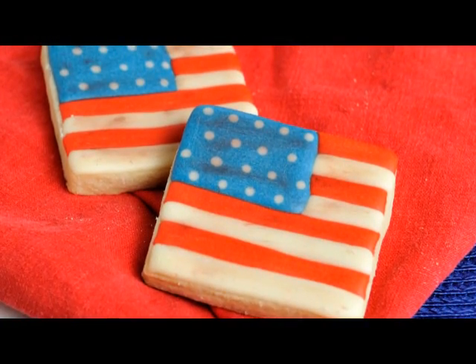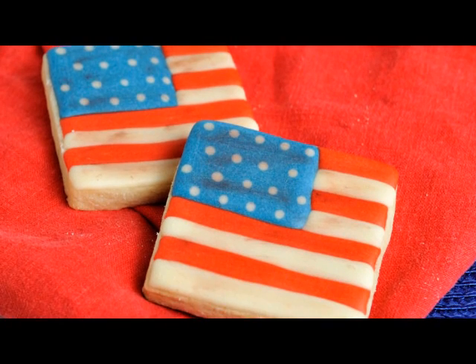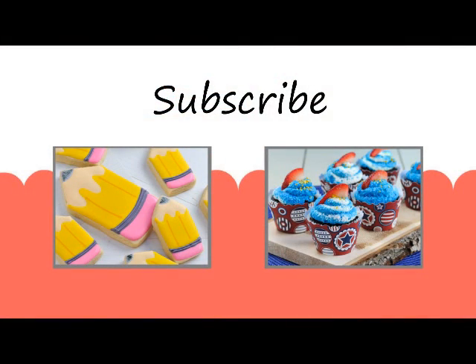And that's how I made these flag cookies. I hope you like this tutorial. Don't forget to check out how to make pencil cookies and also delicious chocolate cupcakes. Thanks for watching guys, and I'll see you next time.